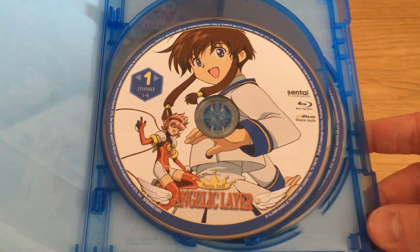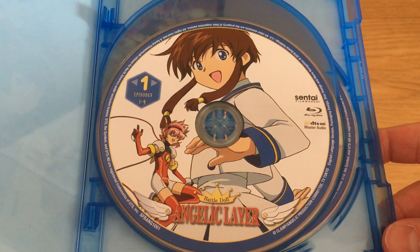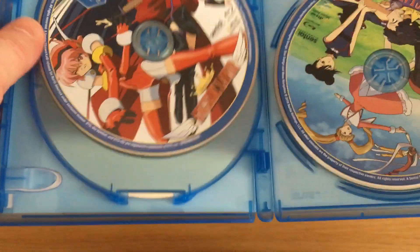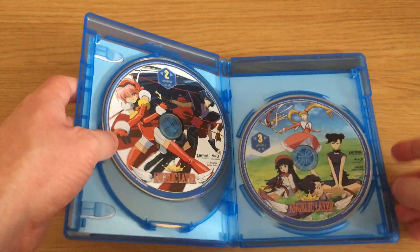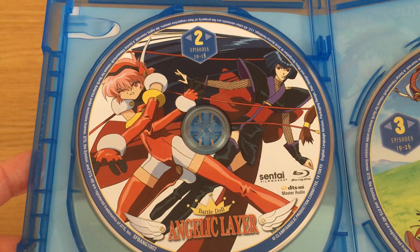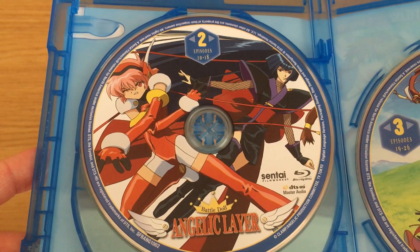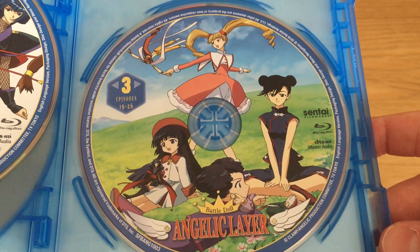Once we've taken the cellophane off, we'll take a closer look at the disc artwork. The disc artwork is pretty simplistic and straightforward — each one has the typical Sentai Filmworks style and design with the legal lines around the edge of the disc, singular artwork in the middle, and information about what disc and episodes are contained. The first Blu-Ray disc has episodes 1 to 9, the second has episodes 10 to 18, and the last disc has episodes 19 to 26.